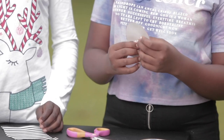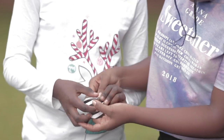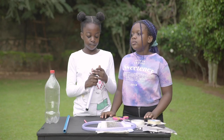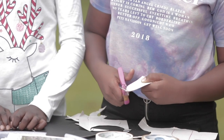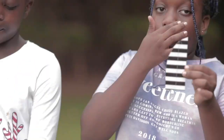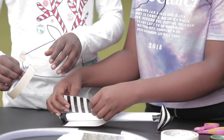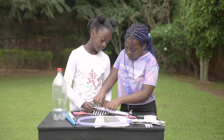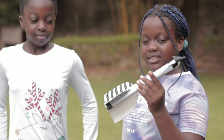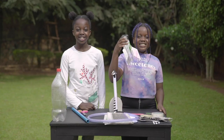Make a nose cone for your rocket. You can roll a cone from paper and glue it to the front. Now you need to make three or four fins to stabilize your rocket, otherwise it will not fly straight. Tape the fins around the bottom end of your rocket. And voila, you have a paper rocket! Here is a different rocket made from a bottle.